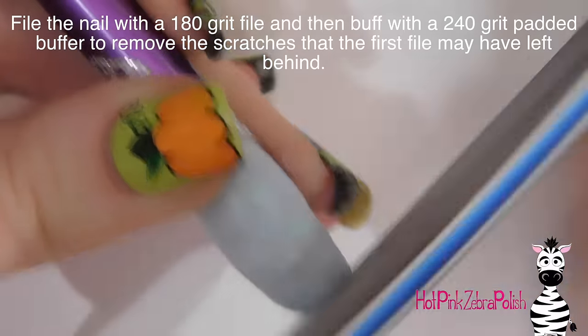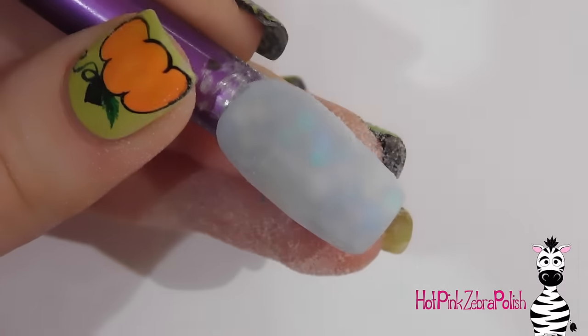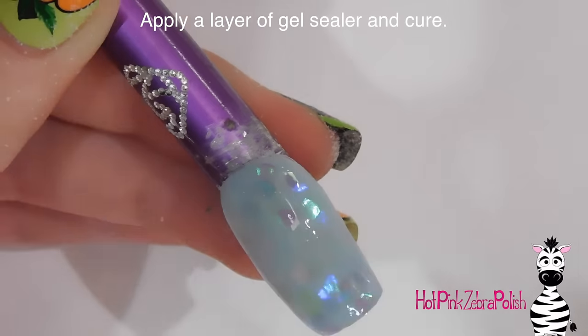Now I'm going to be filing my nail with a 180-grit file to remove any lumps, bumps, and imperfections, and just making sure the lines are nice and clean. Then I'm going to be buffing it with a 240-grit padded buffer to remove any scratches that the other file may have left behind. Apply a layer of gel sealer and throw that into my lamp to cure it.